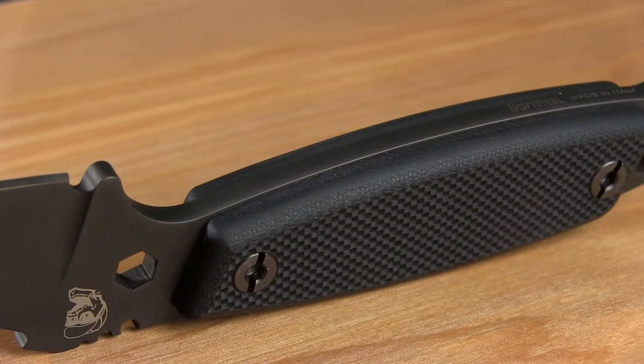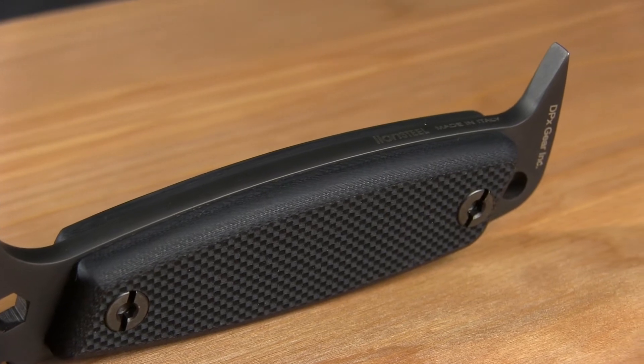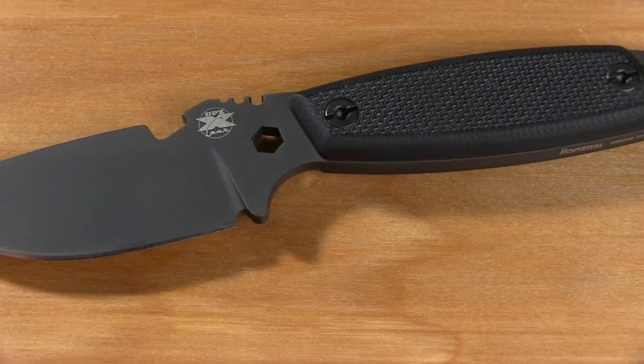The handle is hollow to allow for the storage of survival materials like fire starter or water purification tablets. Hest stands for Hostile Environment Survival Tool, and that's exactly what this knife is.